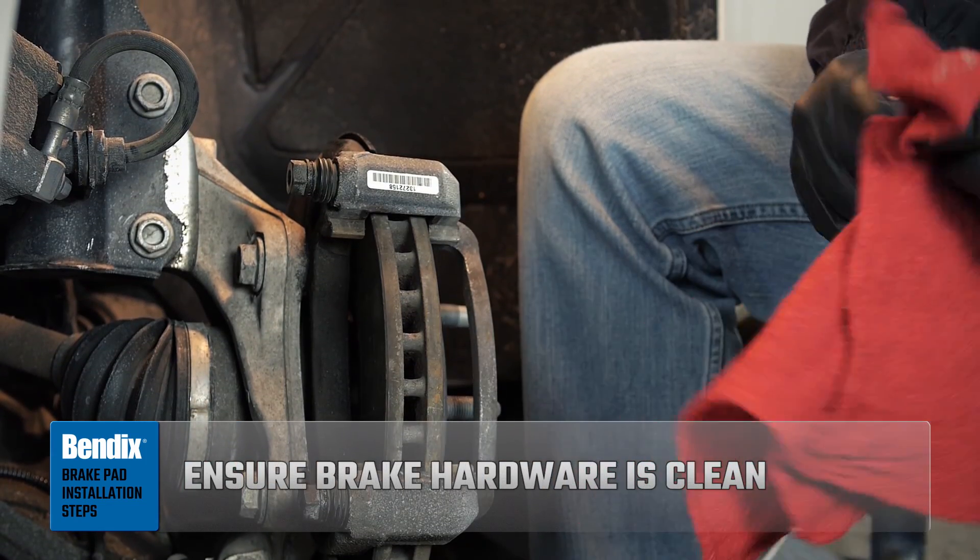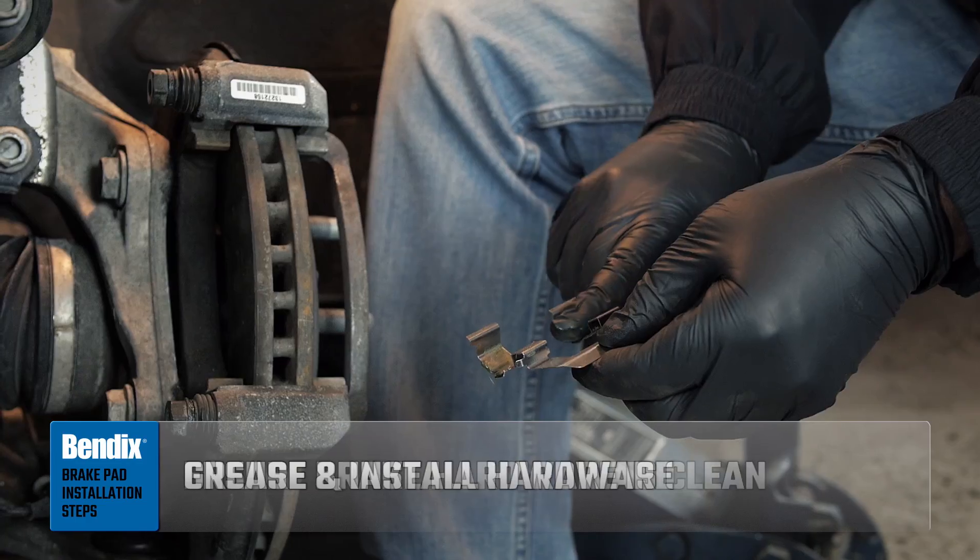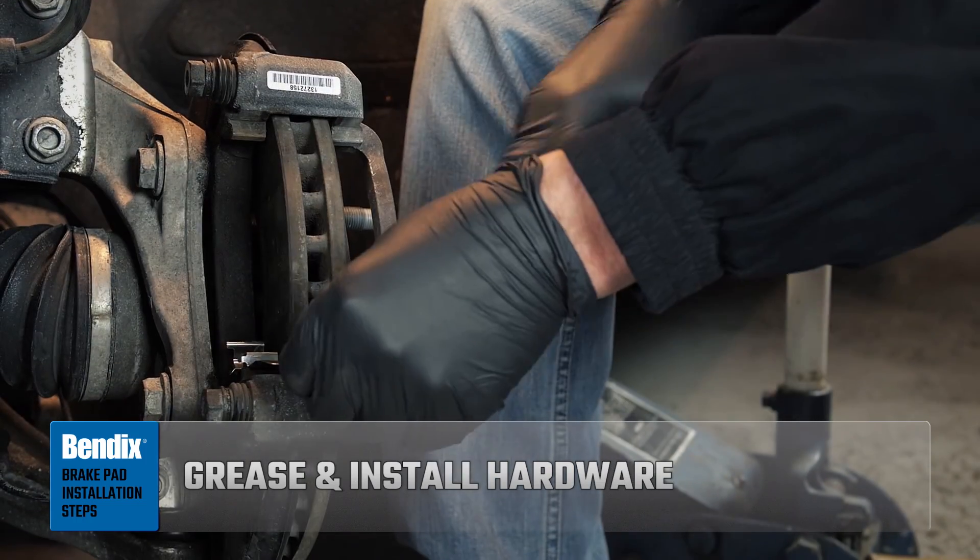Ensure the brake hardware mating surfaces are clean. Grease and install the new abutment hardware.